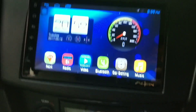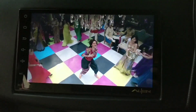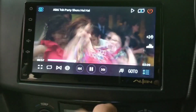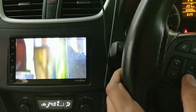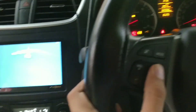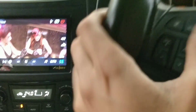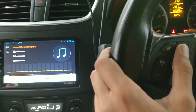You can also play video. I can hear the sound from YouTube. You can also change the track from here. You can change the mode from here.